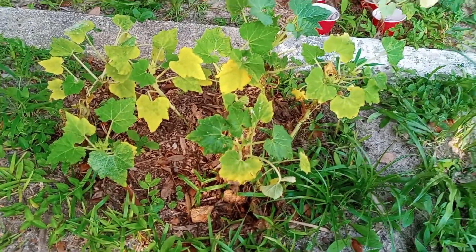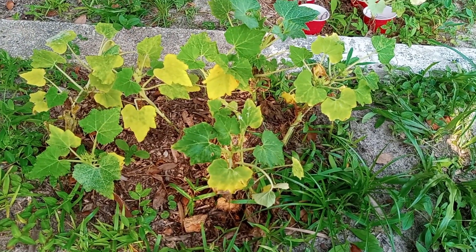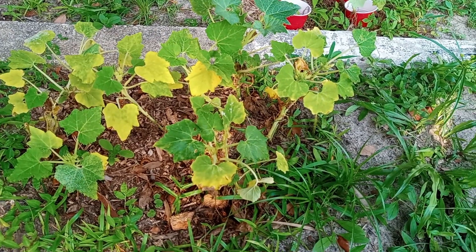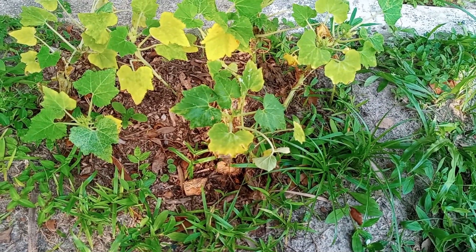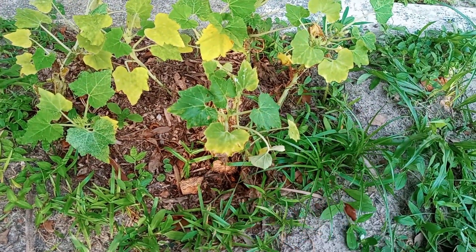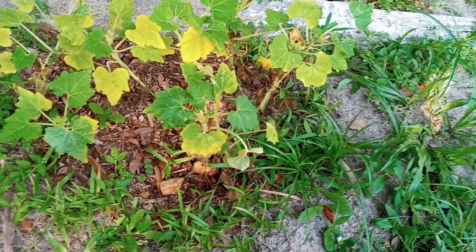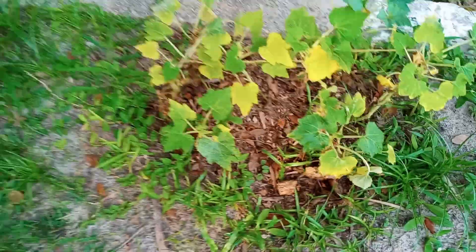As for the root knot nematodes, I'm pretty confident the gamma-cyhalothrin doesn't have an effect on them, but I can't be certain because the nematodes would be in the soil. This bed was lasagna-layered, so it has organic material in the soil, and that organic material seems to be working in favor of these particular squash plants. So this one is continuing to impress.